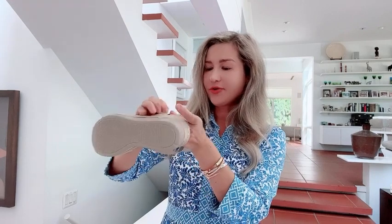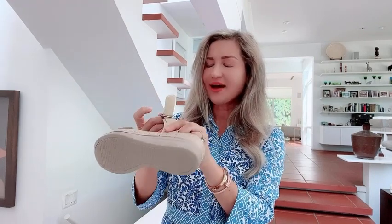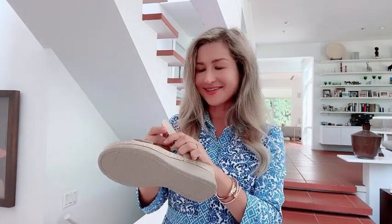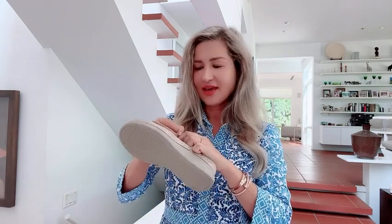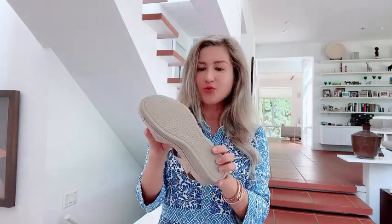Hello everyone, my name is Olga van Light and today I would like to show you these wonderful orthopedic shoes. I have them in size seven, and what I really like about these is they actually come with a very interesting cushion, as you can see right here. They are also quite stylish.